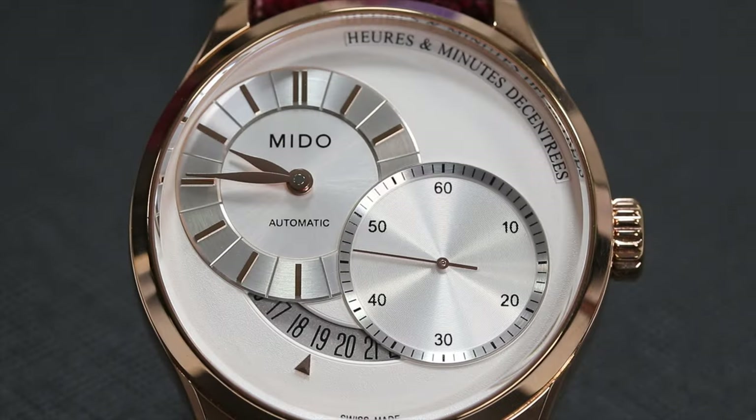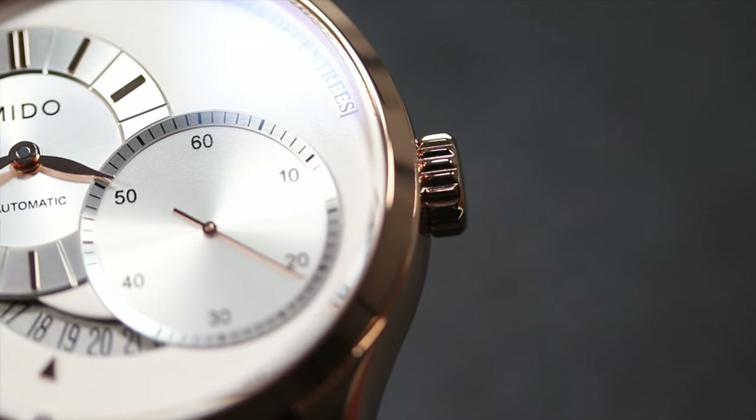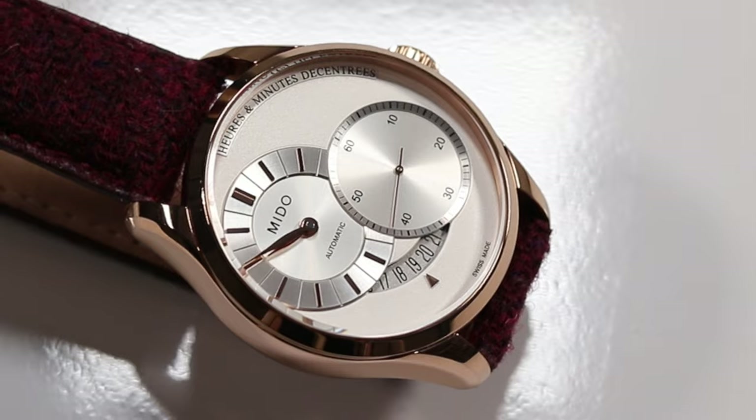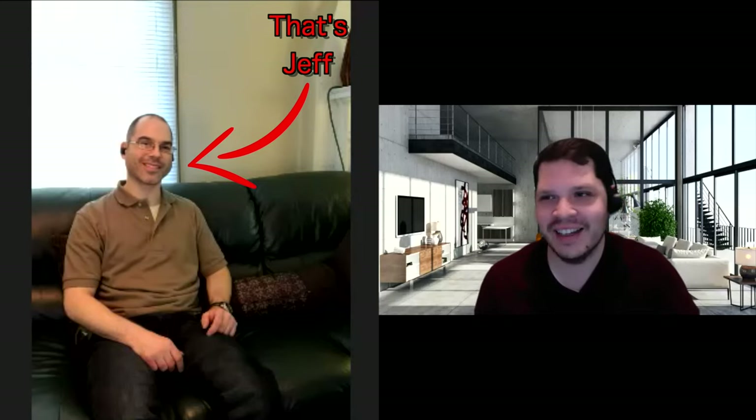This Mido watch, named the Belluna II Heures et Minutes des Centres, reference M024444A, can be summarized by the two things it does exceptionally well: it masters subtle design, and it is balanced beautifully. This review would not be possible without one of our loyal viewers and members of the Schwartzforce, Jeff. A big shout-out and thank you to Jeff for sending this watch into the channel, along with a couple of others for review. Stick around to the end to see which strap was selected by you all on my last video featuring this watch.